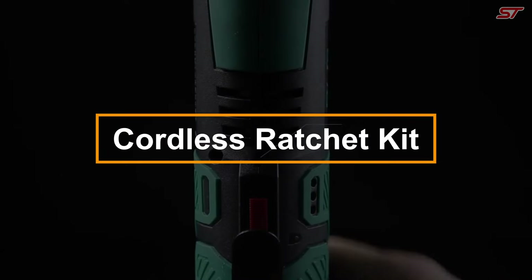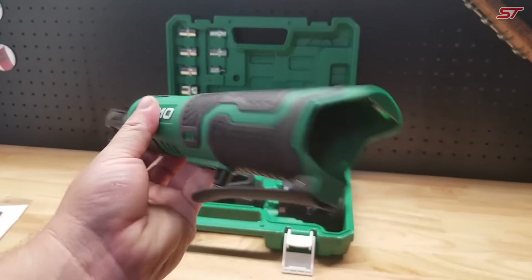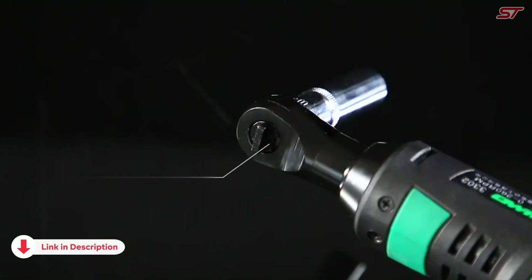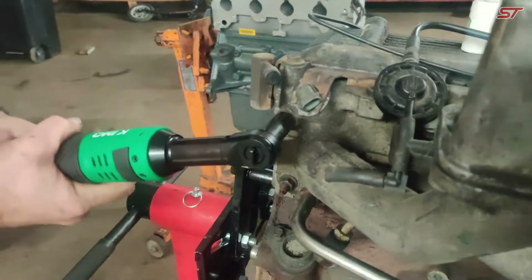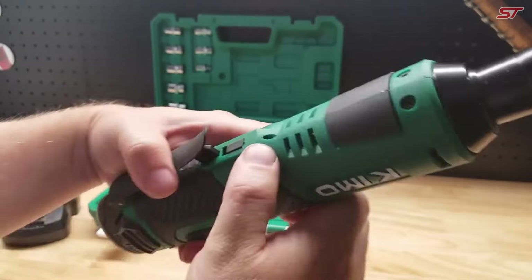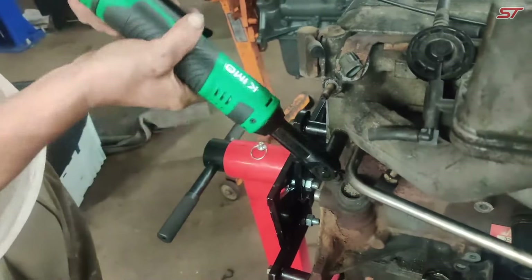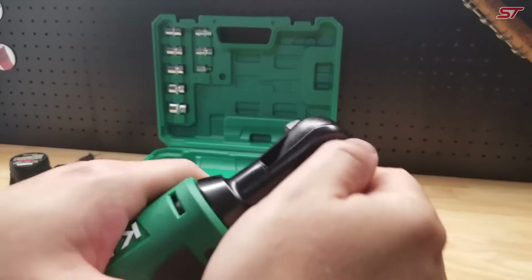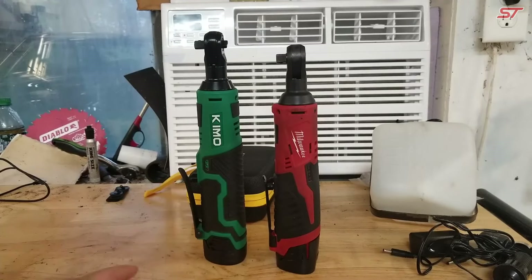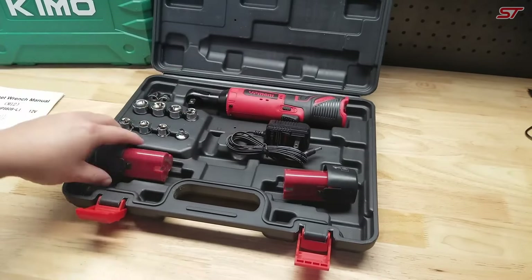The Chemo Cordless Electric Ratchet Wrench is a high-performance tool built for both convenience and efficiency. Powered by a rechargeable battery, it delivers up to 40 foot-pounds of torque at 400 RPM, making it capable of handling tough tasks. Weighing just 2.2 pounds with the battery, its compact and slim design allows you to easily work in tight spaces like under a car hood. The kit comes with 12-volt high-capacity batteries that support up to 1,000 charge cycles, ensuring lasting power, with a fast 60-minute charger that minimizes downtime. The wrench includes comfortable rubber grips, a built-in LED flashlight for better visibility, and a charge indicator to keep you informed.